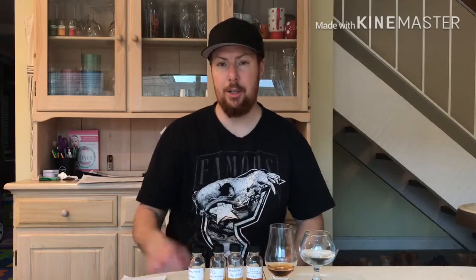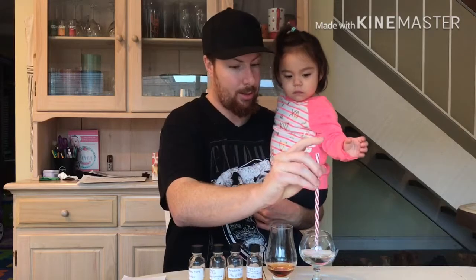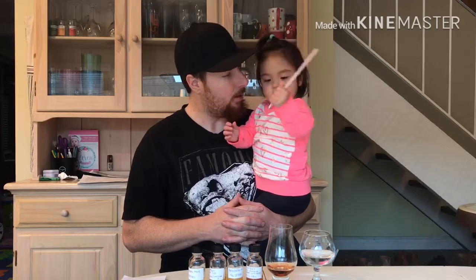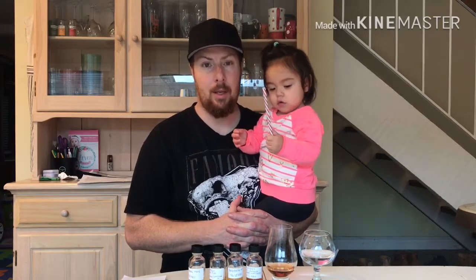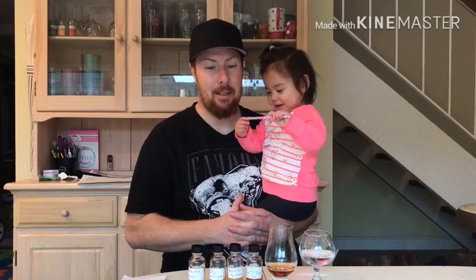Let me add some water to it real quick and see if that changes anything. We're just letting it sit a little bit here. The nice thing about this distillery is because it's family operated — they grow everything from scratch and distill everything. It just makes the product ten times better. On their website they have a saying: 'from grain to glass.' And that's exactly right. Pretty cool.